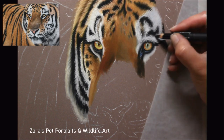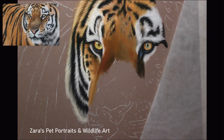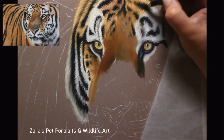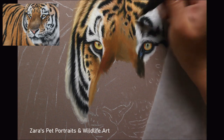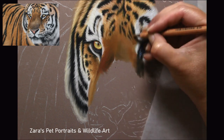One thing I will say about pan pastels is that a very small amount goes a very long way. I can see they'll last a bit longer than the soft pastel sticks, and I know the price point of pan pastels puts a lot of people off, but from the way I've used them here I've barely even scratched the top layer of my pan pastels for this entire portrait.